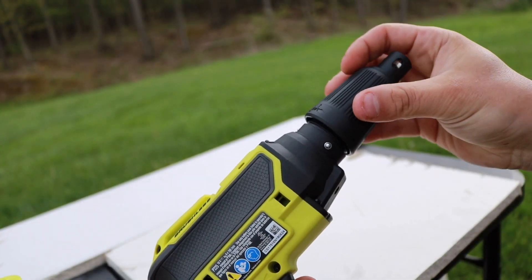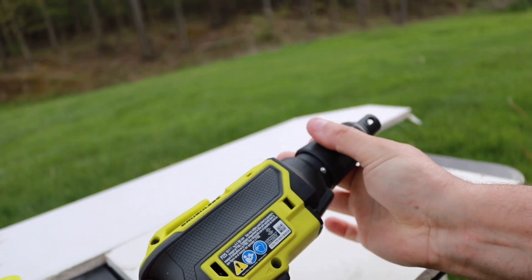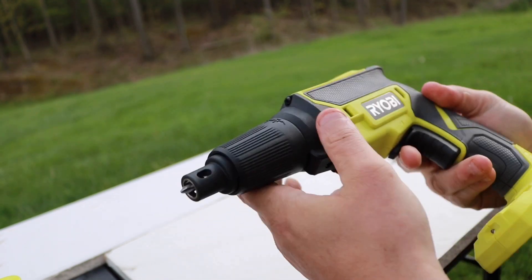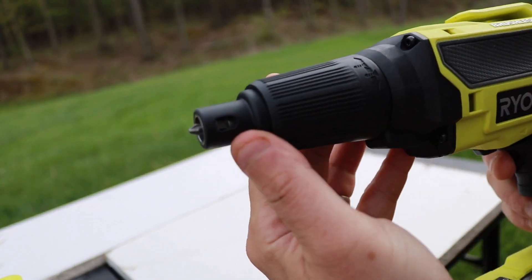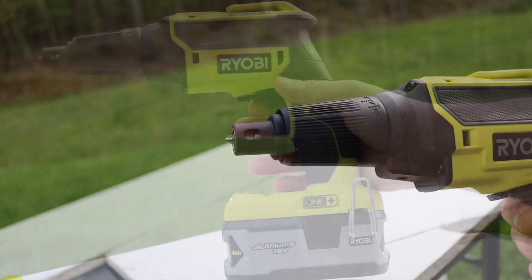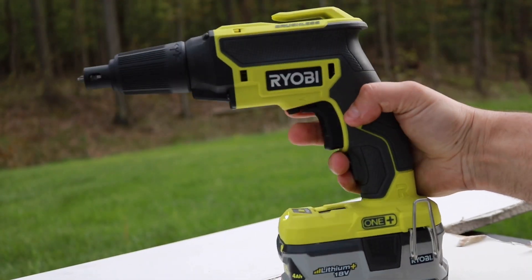Once you place your bit in there, just put the cap right back on — it's going to snap right on like so and you're ready to go. Now you can see how the bit comes out a little bit. I'm going to show you here in a bit how to adjust that so you can actually adjust the depth of your screws.